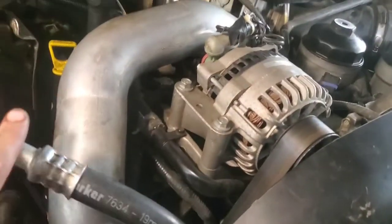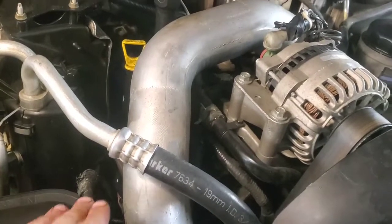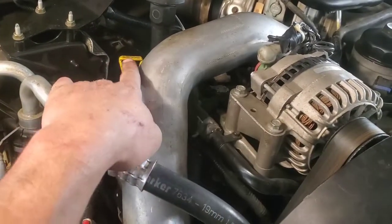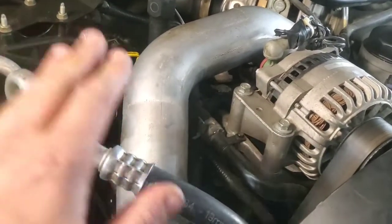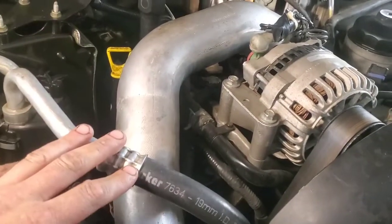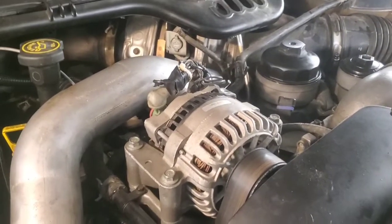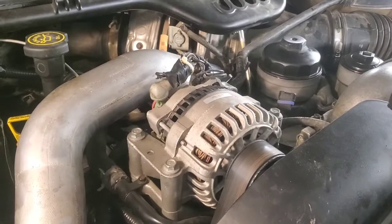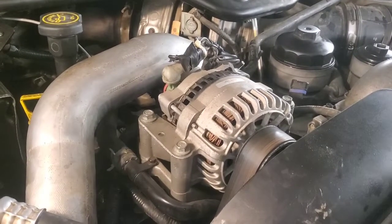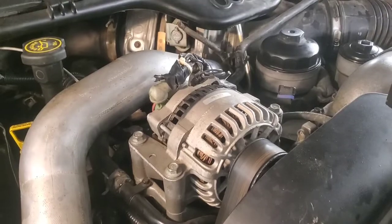Once you bump the starter a couple times and get it cleared enough to rotate, you know you've addressed the hydro-lock. That back cylinder had nothing come out of it, so I put that glow plug back in. Now we've confirmed the fix — take it around, drive it, let it run. It's going to smoke for a while as it clears out. Hopefully this helps if you get a hydro-locked engine. First thing to do is figure out what's in it, and if it's fuel, follow what we did here. Thanks for watching.